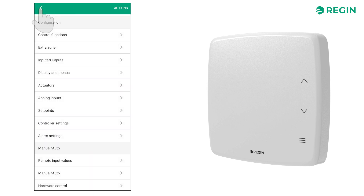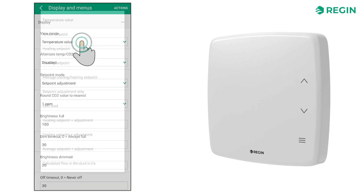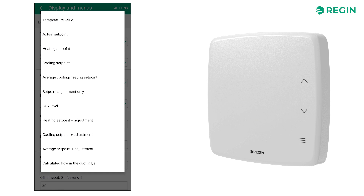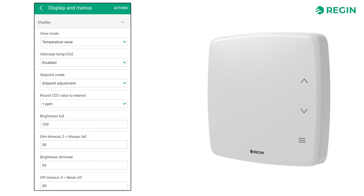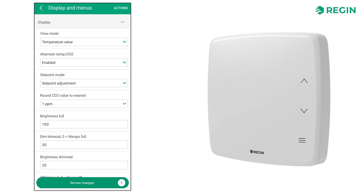Let's also have a look at the Display and Menus page. Here, we can adjust the settings of the display, configuring what should be shown and the brightness of the LED lights. Let's set the display to show the temperature value and enable it to alternate between temperature and CO2. The set point mode decides what appears on the display when the up-down buttons are pressed. In this example, we'll let the set point adjustment appear.